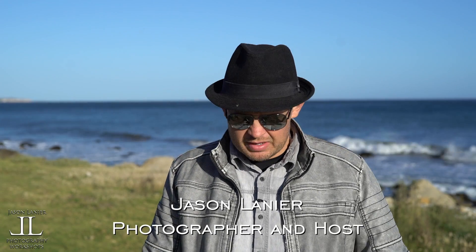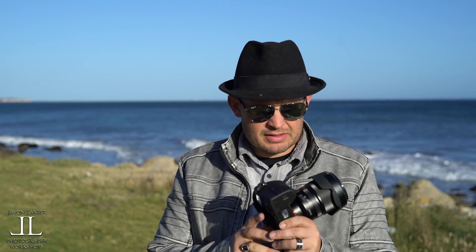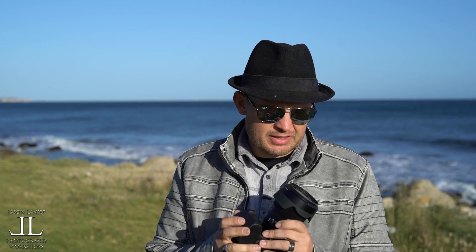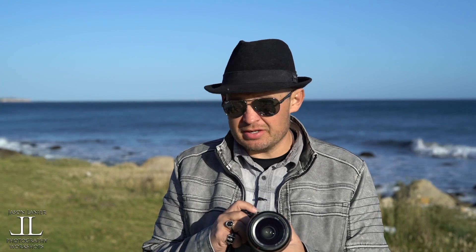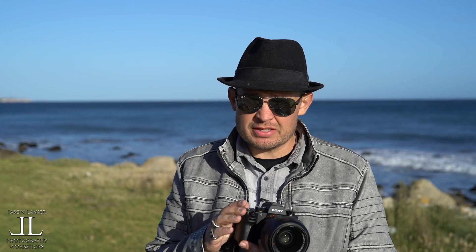Hey guys, Jason Lanier here. I am very happy to announce that I have the A9 in my hands. The first thing I wanted to do — this is the third time I've been able to play with this camera — and there's been a lot of discussion online about the buffer on this camera, and I'm going to put this issue to rest once and for all.